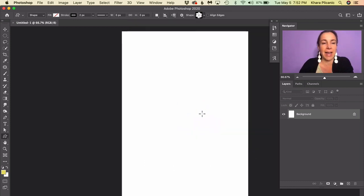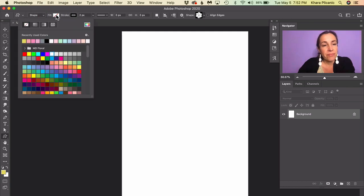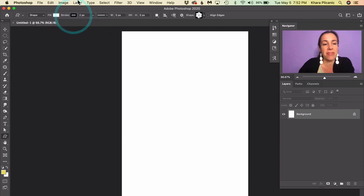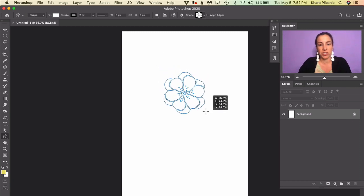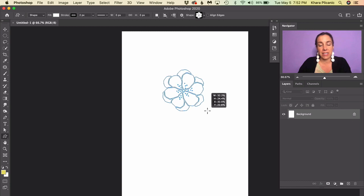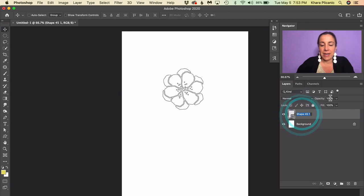Double-click to select it and close that fly-out. Up in the control panel, make sure you have Shape selected — not Path and not Pixels. You can leave the fill empty since we're technically going to be painting it, but if we want to overlap shapes without a problem, select a white fill color — so white for the fill and black for the stroke. Then drag this out, holding Shift to constrain proportions. This is our first flower, so I'm going to rename this layer and call it Flower 01.